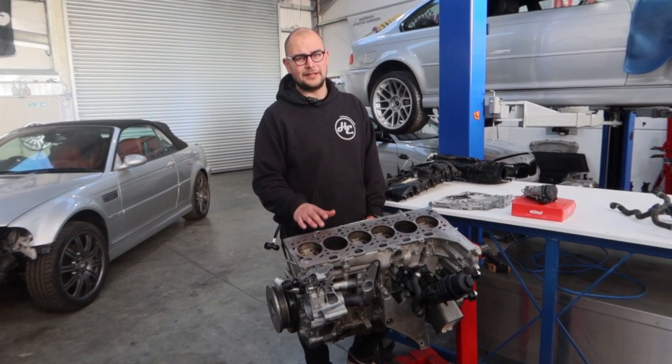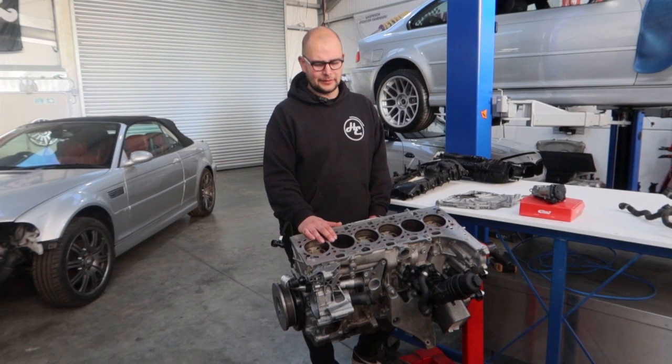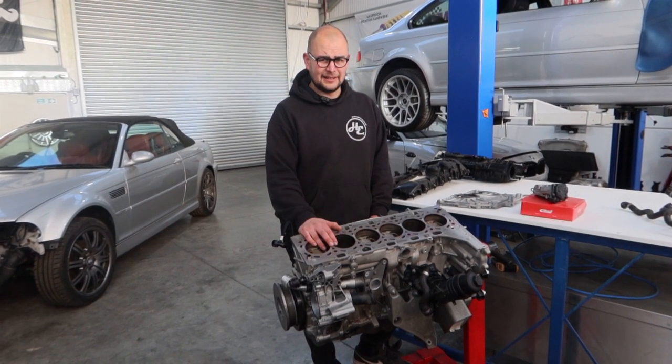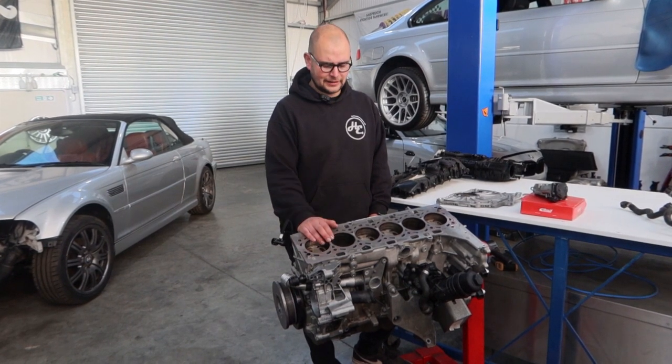It's also 11 to 1 compression ratio, which is really high for a turbo engine. But thanks to direct injection and some pretty clever management, they get away with it. The advantage of that is some really good performance and also really good efficiency.